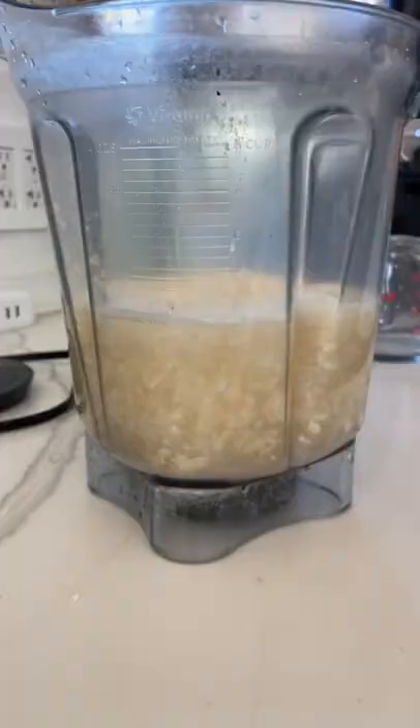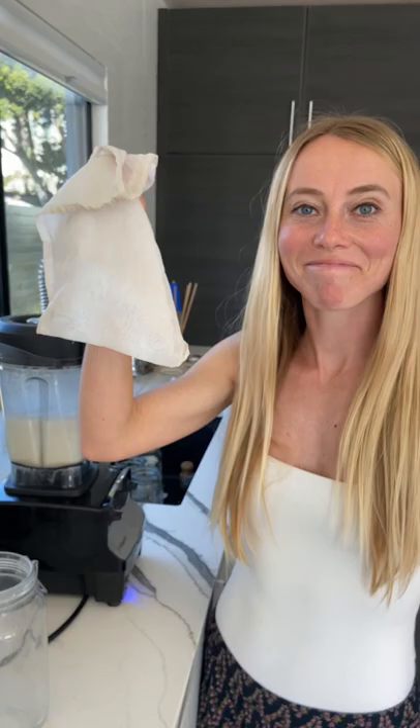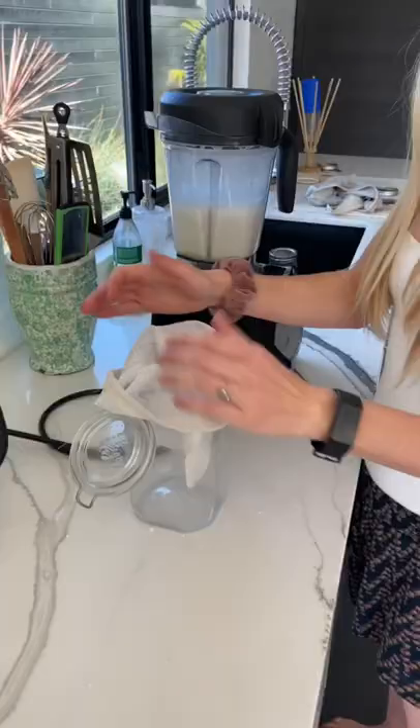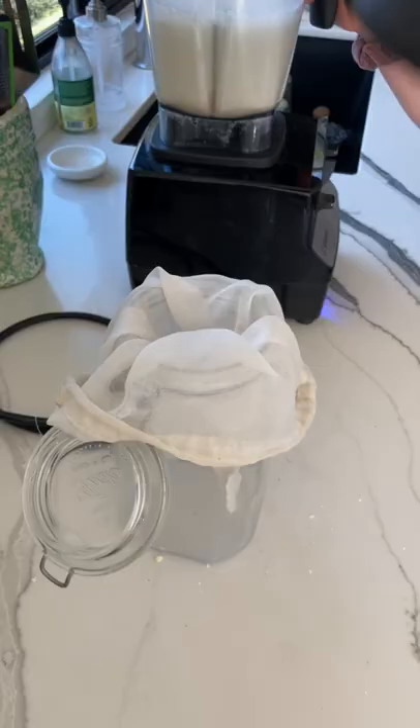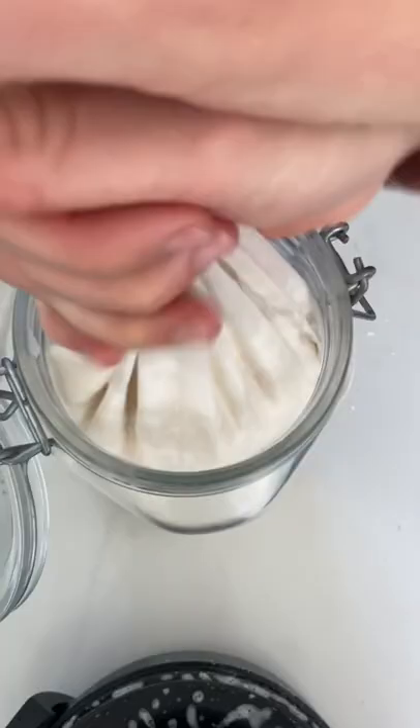Make sure that's four cups — crucial step. Make sure you add the cap, blend it on low first and slowly increase to high for about 10 to 20 seconds. Get a nut bag, line your jar with it, and pour the coconut milk in — make sure you strain everything out.